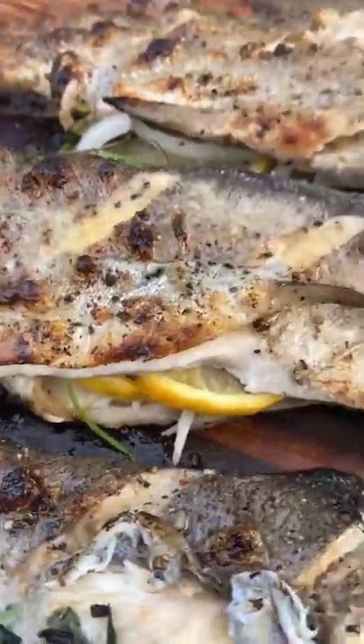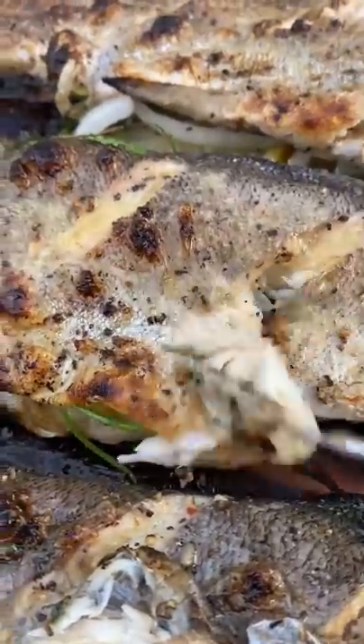They came out excellent. That birch barrel held the temperature even while I didn't close the lid. Fish turned out amazing.